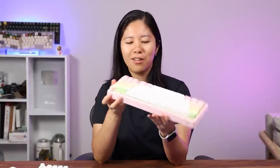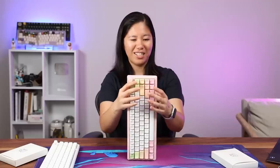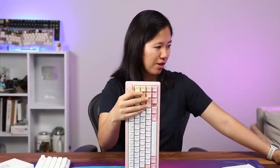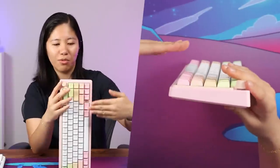I can feel that the keycaps are a little strange. They're not Cherry profile — they're a different profile called MDA profile. It is sculpted, so each row is different. It's definitely not a flat profile.